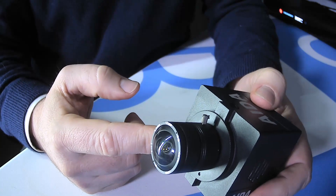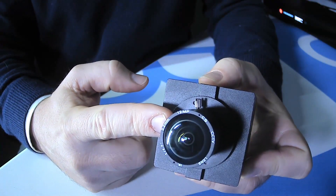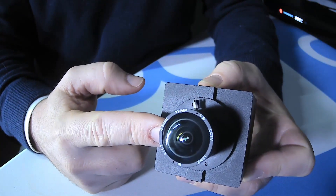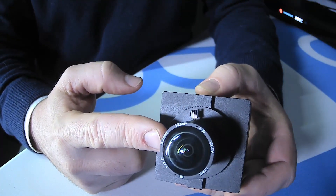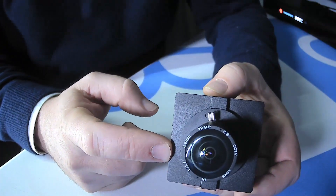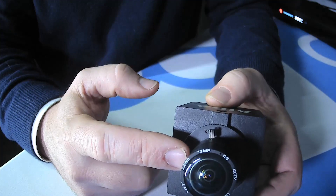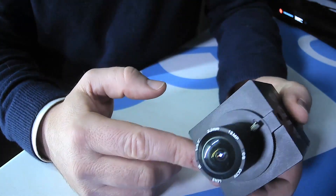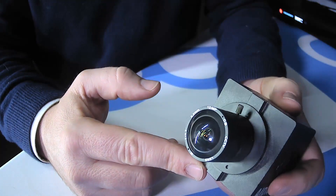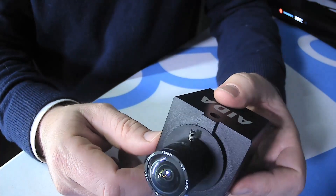I'm going to take you on a little tour of the camera first. On the front we have a C/CS mount lens. This is a fairly wide angle lens — about 90 degree field of view — which is what comes with it. But there are a lot of lenses in the C and CS mount genre, so you can get wide angle or zoom lenses. These are also fairly fast lenses for this size that let in a lot of light to the sensor, which is great in a 4K environment.